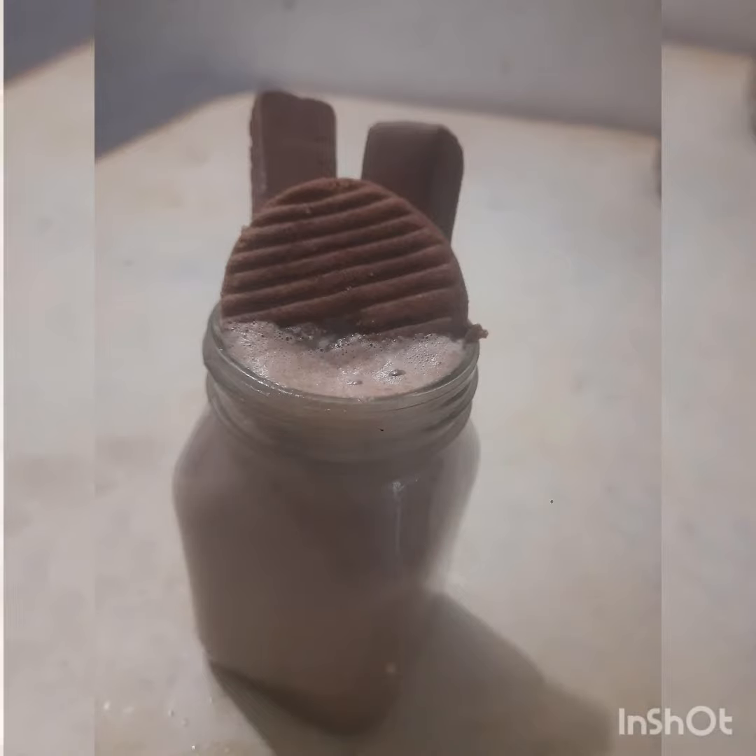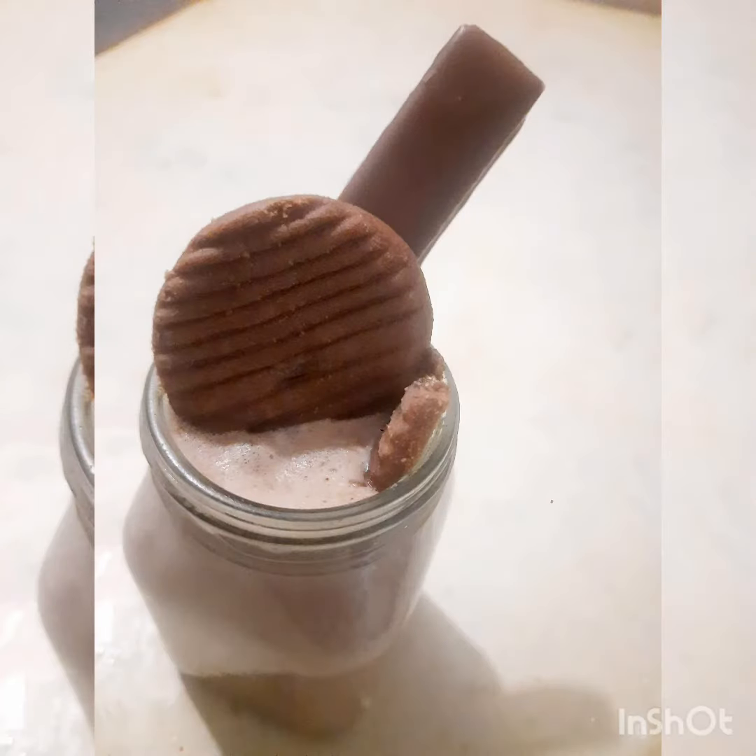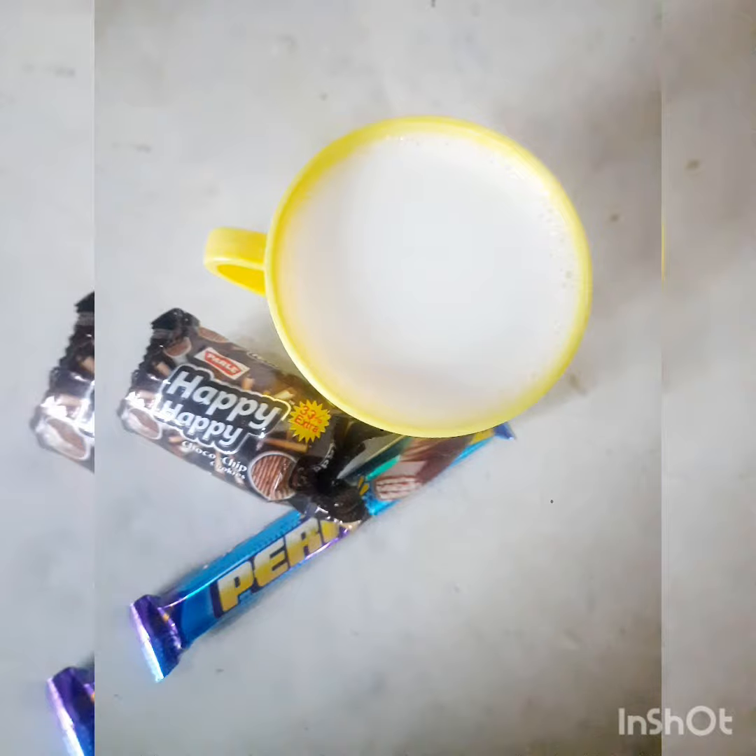Hello guys, welcome back to our channel. So now we are going to see how easy this biscuit milk is done — that is 3 ingredients. This video is delicious, so watch this video and subscribe to our channel.